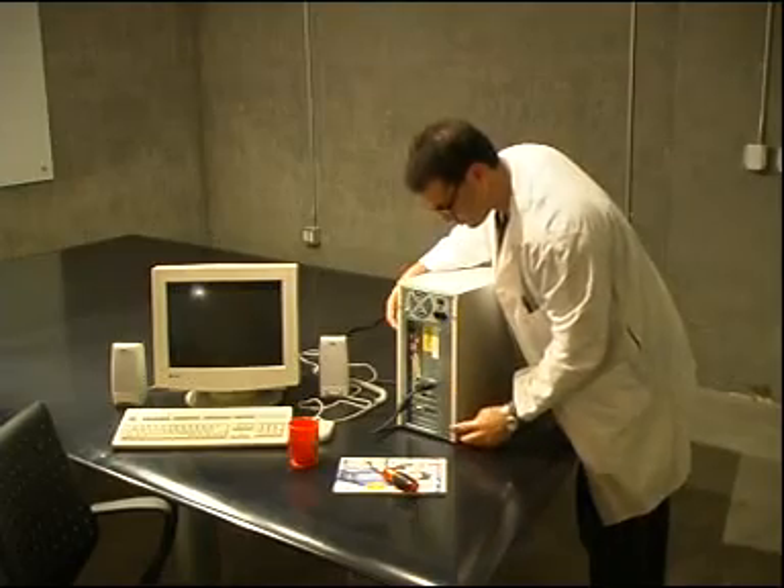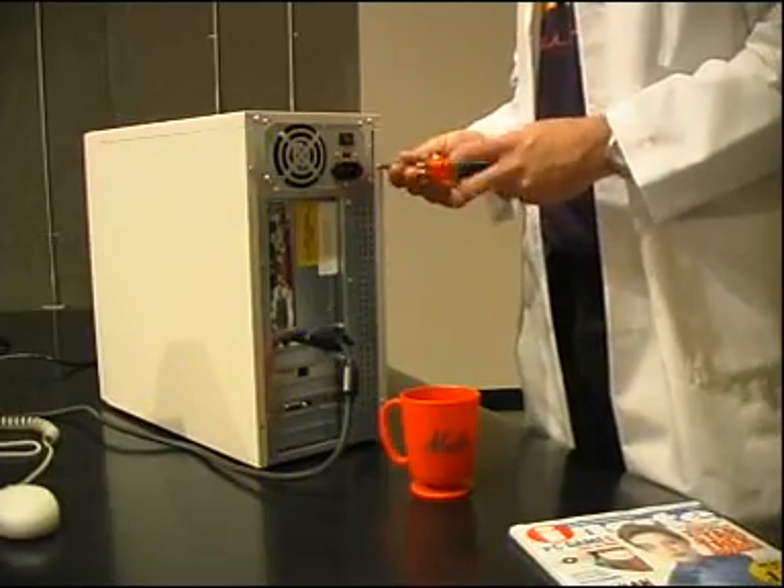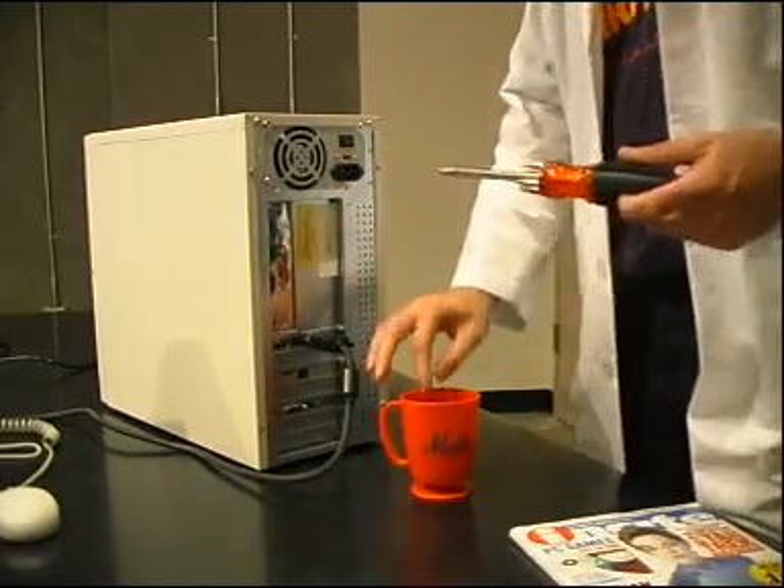To remove the case, locate the screws in the back of the computer. Unscrew them and place them for safekeeping inside the container.